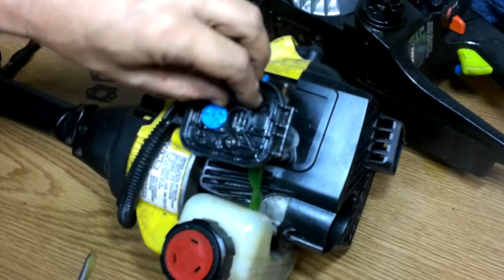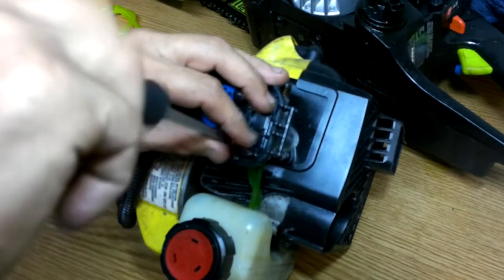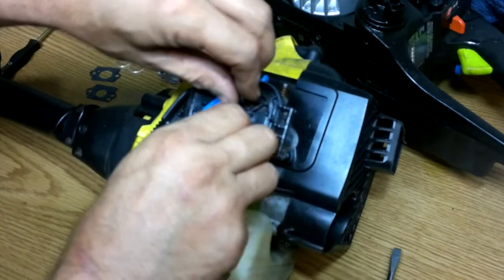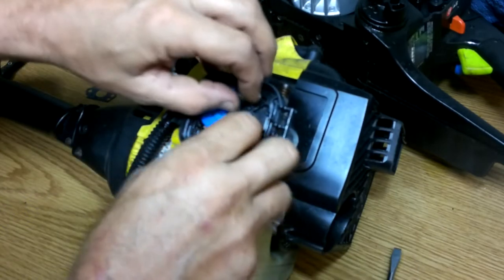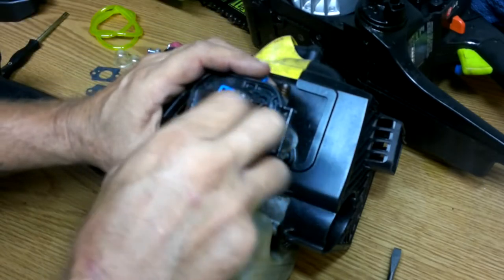You have to block off air on a cold engine for them to run properly. So two screws on this one — that's all there is. That holds it on as far as fasteners.